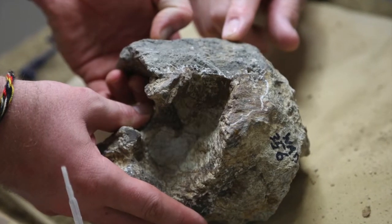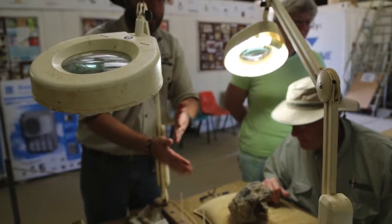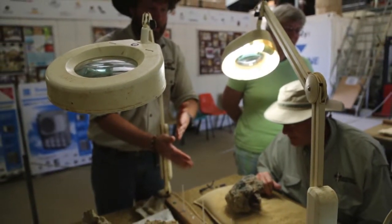Everyone in my group selects a lab station, each bearing a chunk of stone-cloaked fossil, a magnifying glass, earplugs, safety goggles, and a vibrating pen.